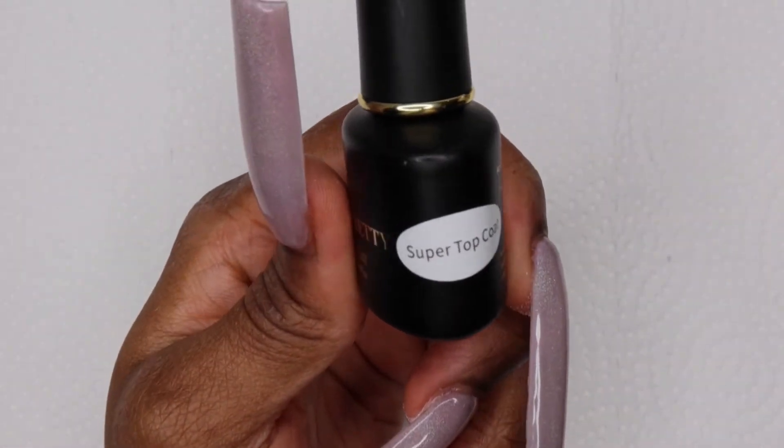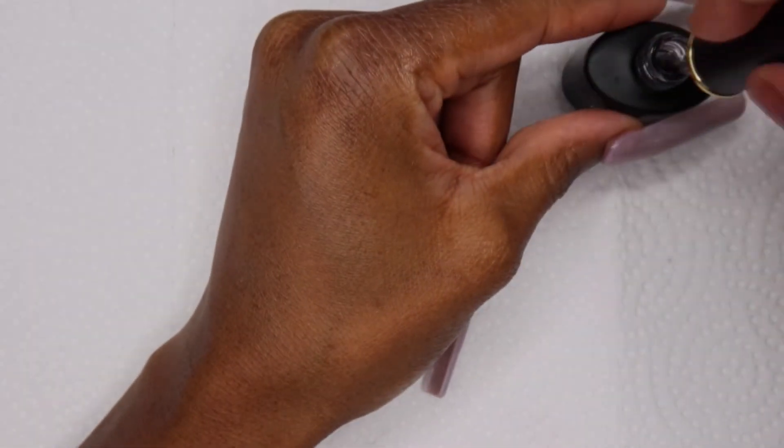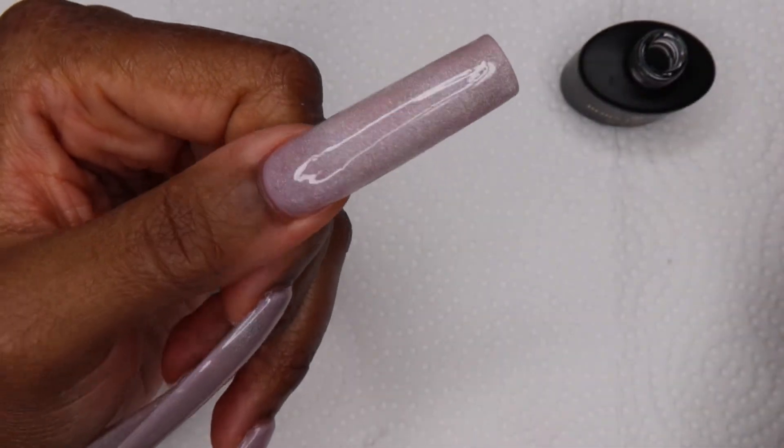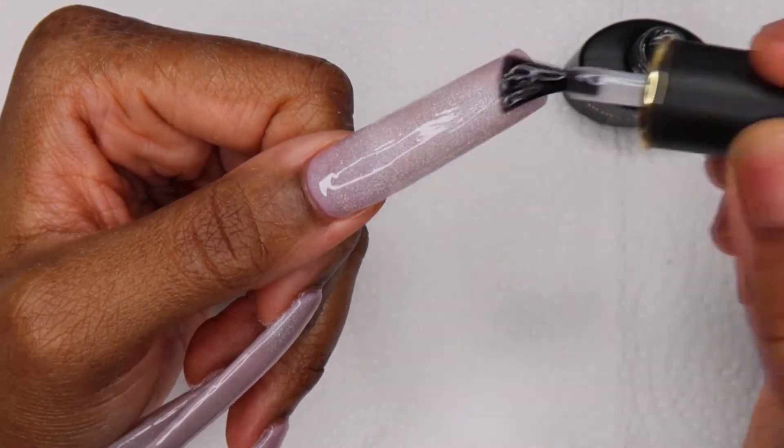I only did one coat of the O gel, used the magnet, then cured it. Then I went in with my top coat — I really like their top coat. I find it to be shinier than other brands that I've used.